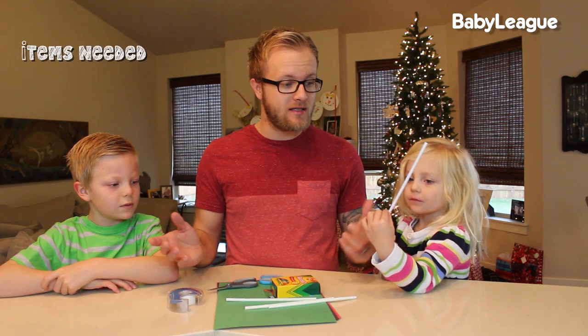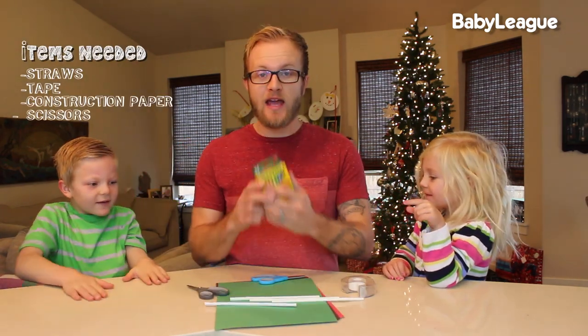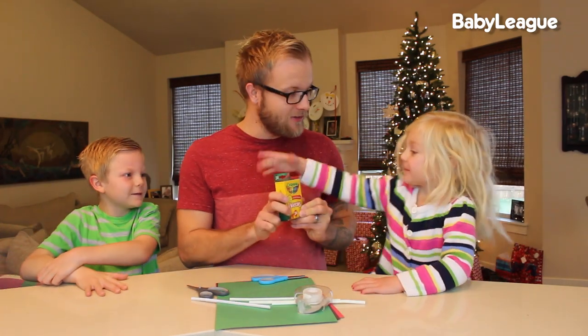You only need a few ingredients. You need a straw, you're going to need tape, construction paper, scissors, and crayons. Those are kid crayons! Yeah, those are definitely not adult crayons, are they?